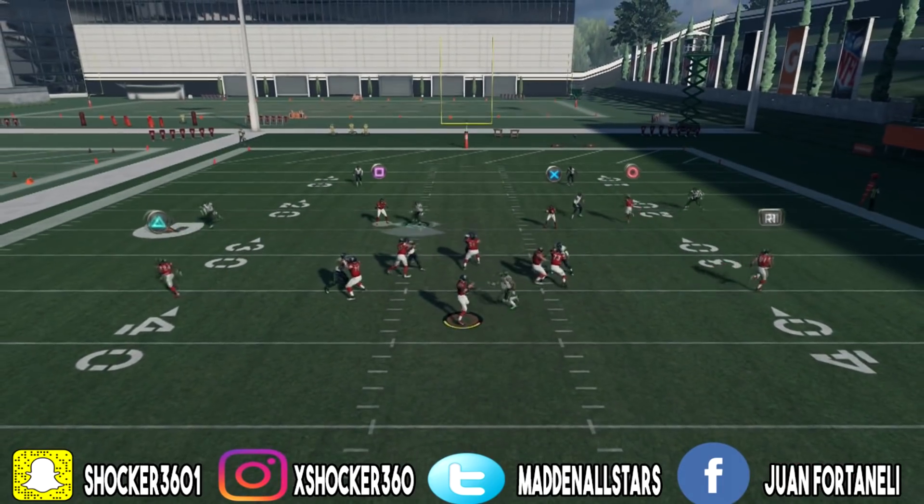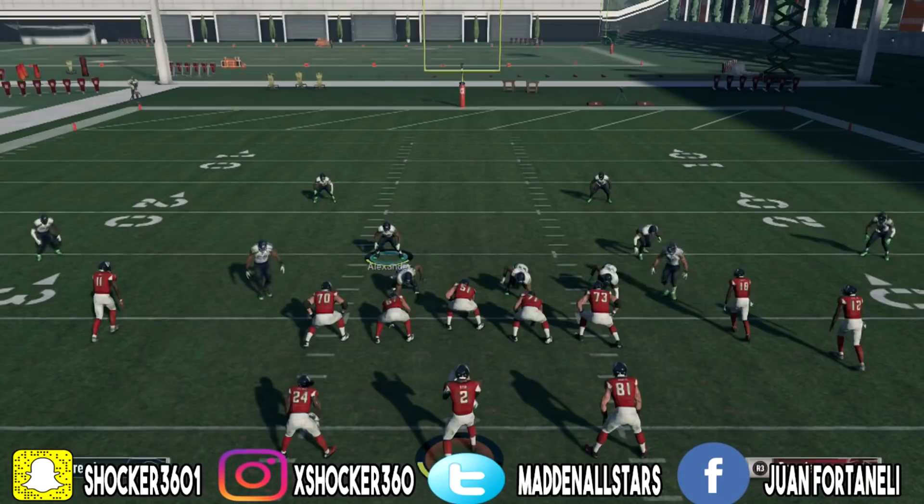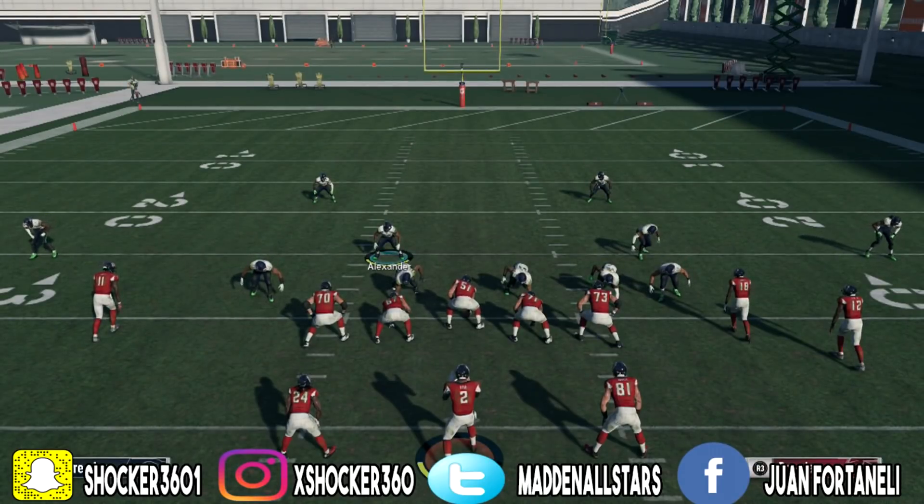Here we go again — base align, spread the d-line. Look at that, the blitz comes in again, once again clean.